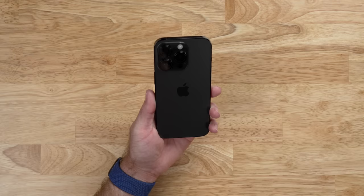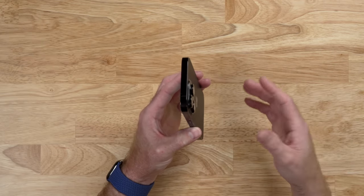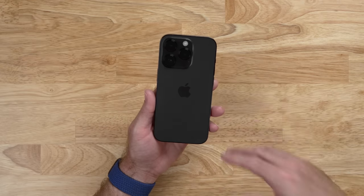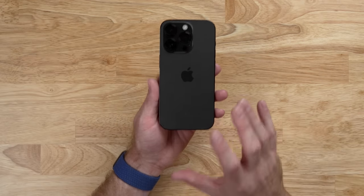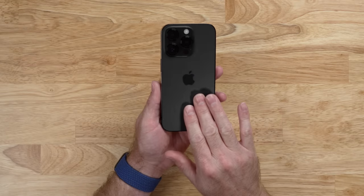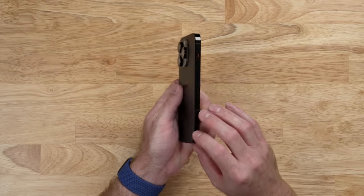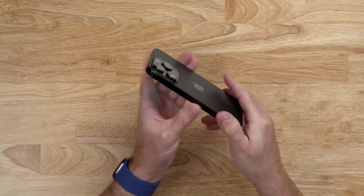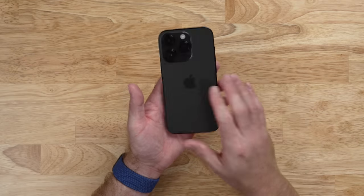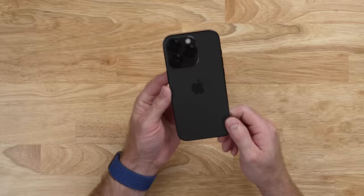Let's start with the design, which is the area where this seems to be the least iterative between the 13 Pro and the 14 Pro. Starting with color, I decided to go with space black to get away from the trendy colors of the year — deep purple this year, Sierra blue last year, Pacific blue before that. This space black is really, really nice. It is super dark, like Darth Vader's helmet or the old trash can Mac. The stainless steel is gorgeous, except for the fingerprints. And you can use it with any case color you want.